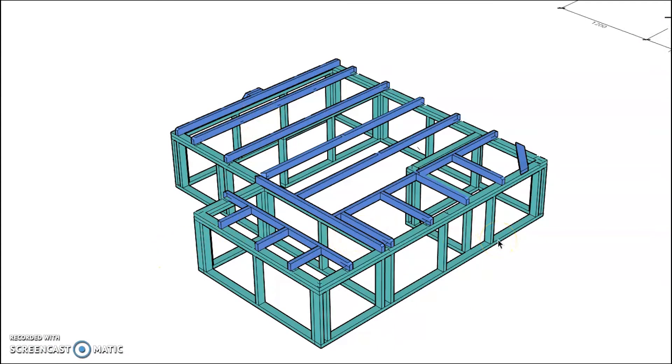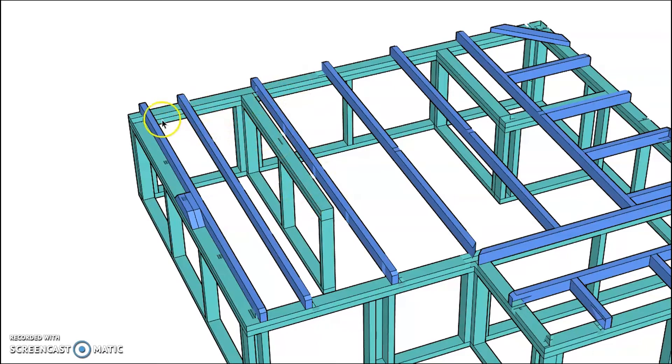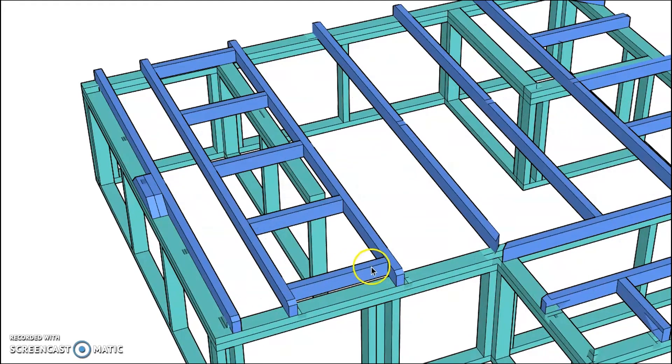This wall coming through doesn't line up with our ceiling joists, but it will need ceiling lining to come up and butt around it. We need something to fix the ceiling lining to at this point, so we put in our ceiling trimmers. Turning on the ceiling trimmers layer, you can see they come through acting like the jack ceiling joists, spanning between those two ceiling joists so that the plasterboard can go around that wall.